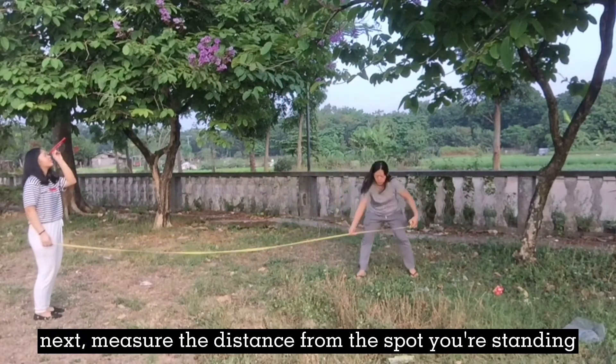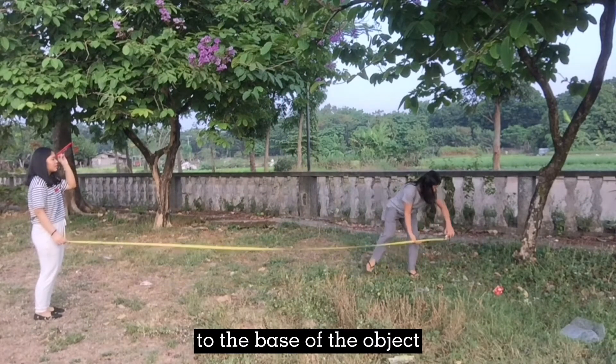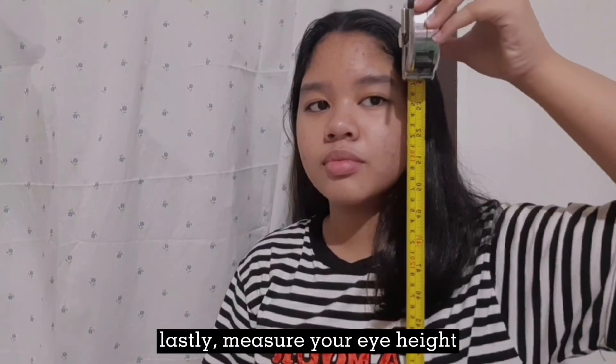Next, measure the distance from the spot you're standing to the base of the object. Lastly, measure your eye height.